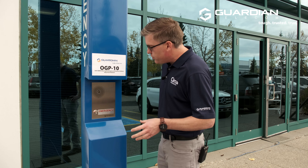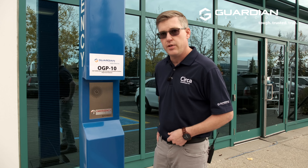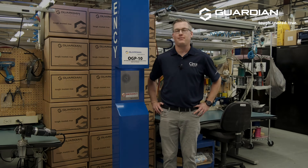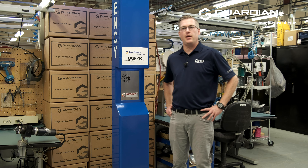Now that we've shown you the basics on how this telephone functions, let's take you inside and give you a closer look at how these features are actually put together on this OGP-10. We're back in our plant now and I'm going to show you some of the external features.